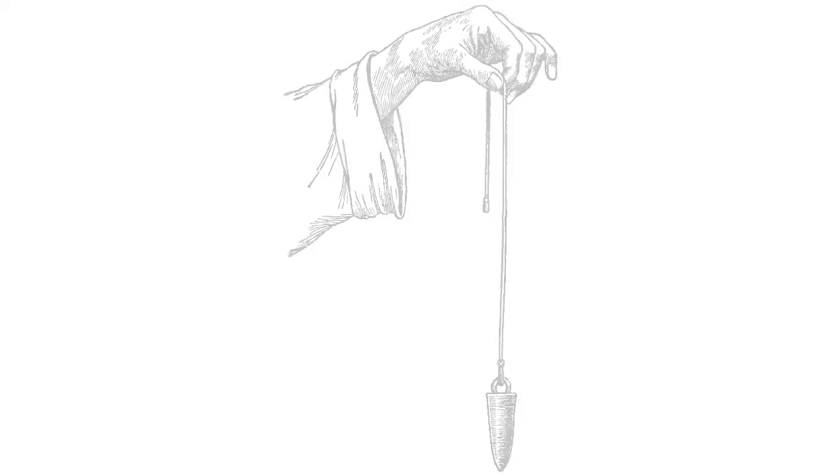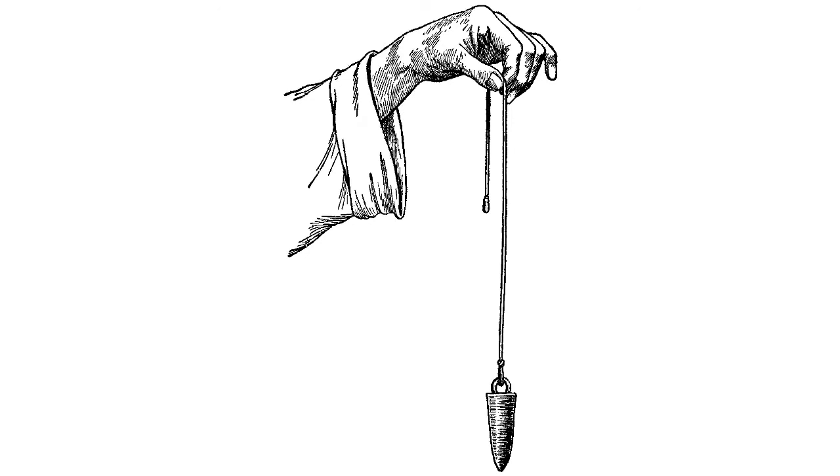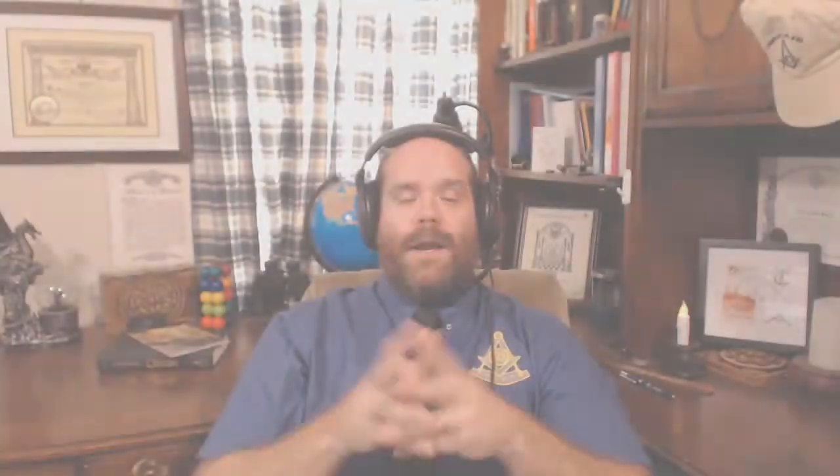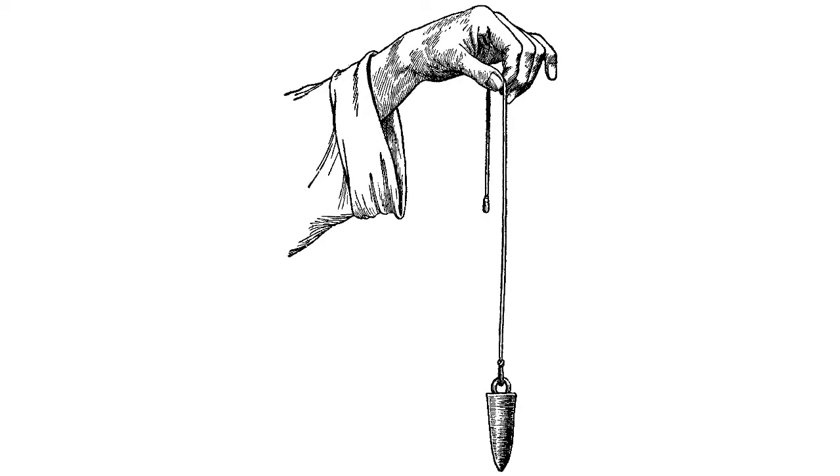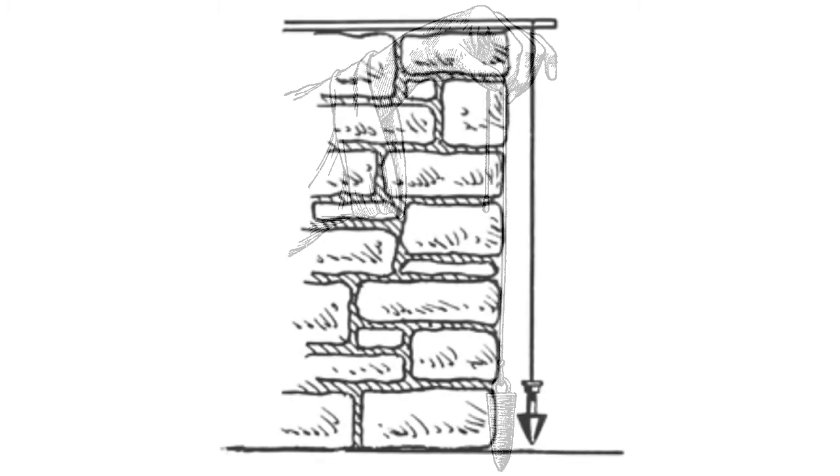Here in this example we have the Lord standing with an actual plumb line in his hand — you can picture him holding a string with a plumb bob. He asks Amos what he sees, and Amos replies with perhaps the obvious thing, what he physically sees happening, which is the Lord holding a plumb line. So he replies simply: a plumb line.